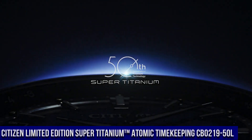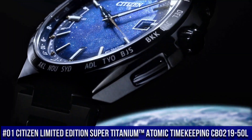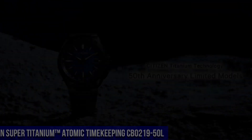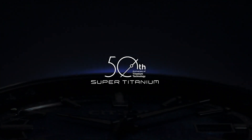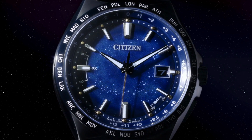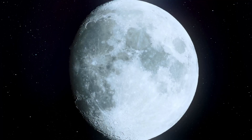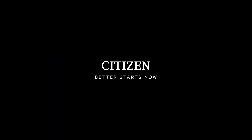Number 1: Citizen Limited Edition Super Titanium Atomic Timekeeping CB0219-50L. Nowadays, the price of this watch is $1,100. The Citizen Super Titanium Atomic Timekeeping Men's Watch is part of the atomic timekeeping collection, pairing excellent timekeeping with advanced technology. It has a range of advanced features, including synchronized time adjustment available in 26 time zones, as well as a perpetual calendar and date. On top of that, the watch uses the patented EcoDrive technology, so it is powered by light.